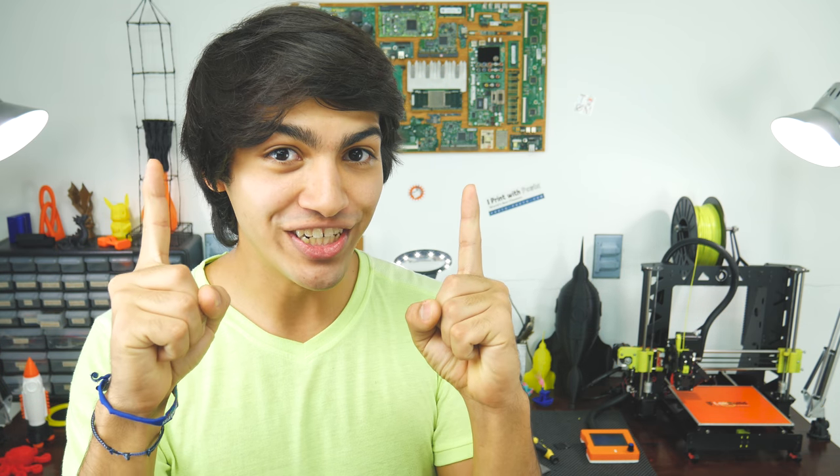That's all for this video. If you enjoyed it, go ahead and smash that like button. If you loved it, consider supporting me through Patreon or by buying some cool stuff in my merch store — there are new t-shirts. If you don't want to miss any of my videos, don't forget to subscribe. And if you're wondering what to watch next, check out this video. Thanks for watching, and see you in the next one.